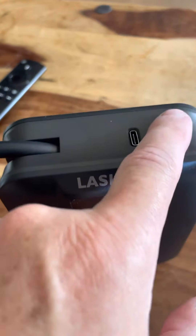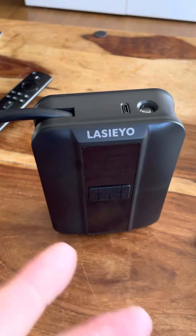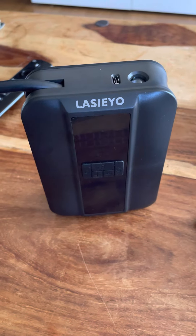On top you get a light, which I'll show you how to turn on in a minute, and then obviously you get your charging cable which is easy to do — just plug it in, plug into your normal USB plug and you're good to go.